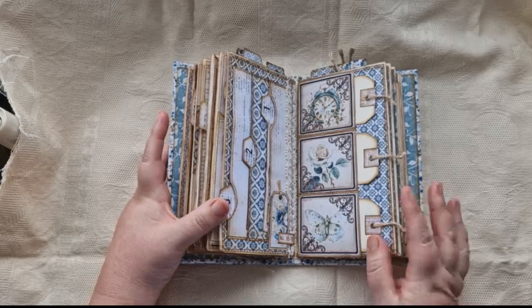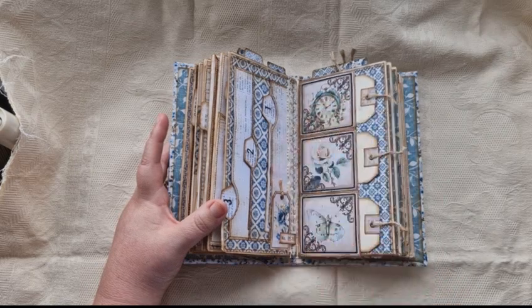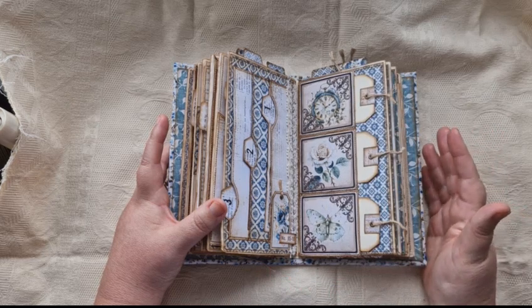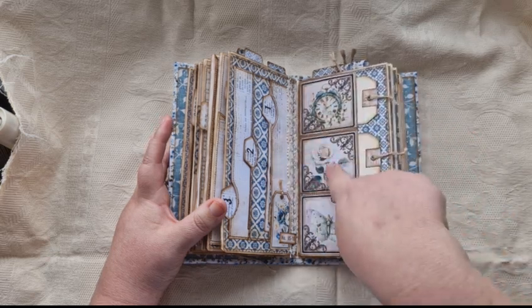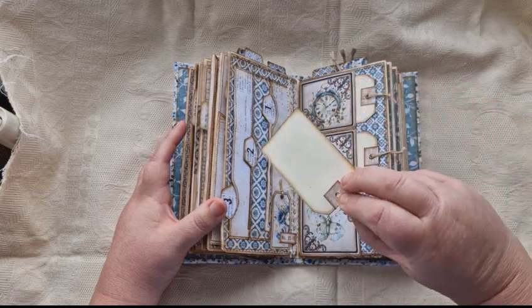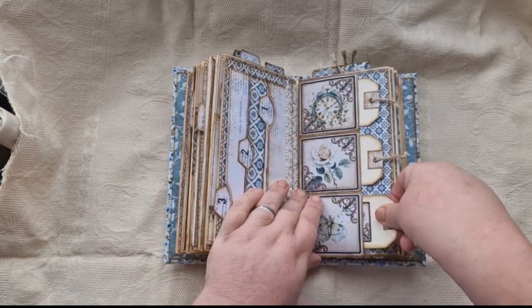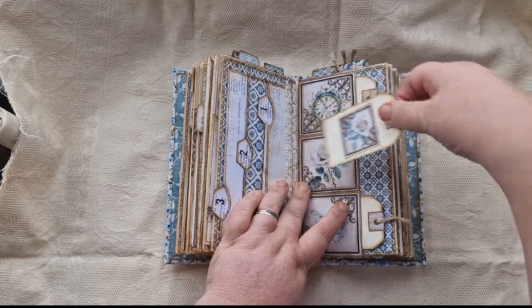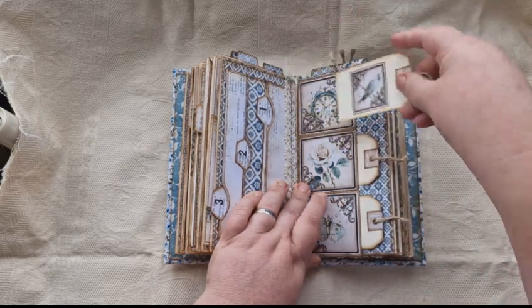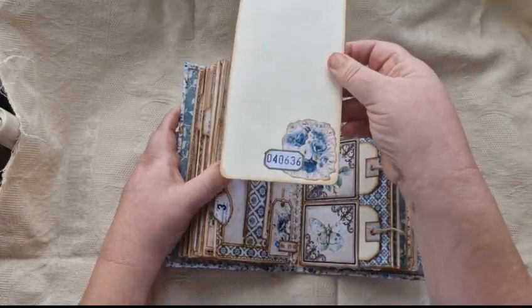This is from the folio. She did a waterfall in the folio, but I did them as three separate pockets because there's already a waterfall in here and I didn't want to do two waterfalls — it's quite bulky. So I used the images to just do three separate little pockets, and each pocket has a card in it — a rose one, a bird one, and another flower fussy cut.